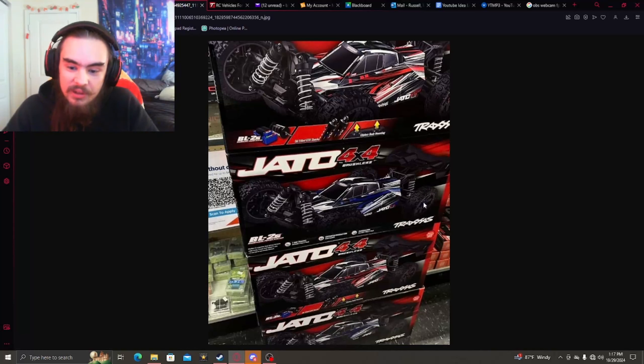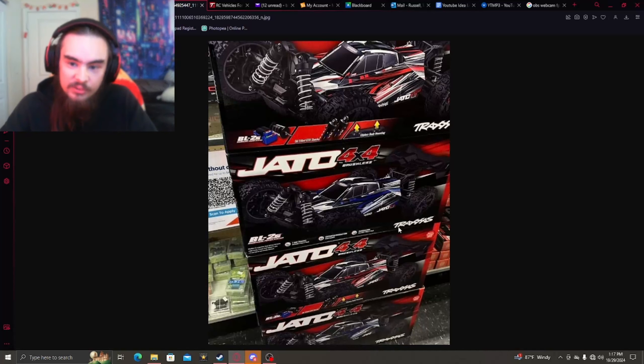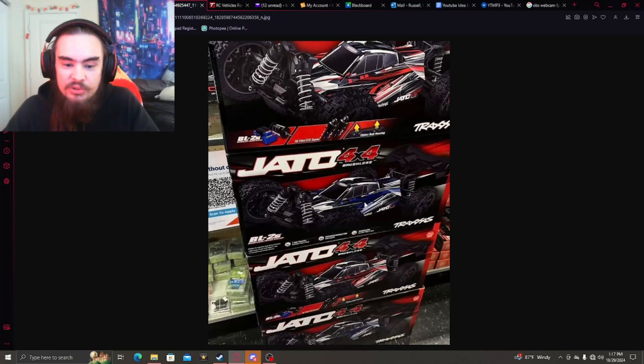It is also really nice to see that they are using a 17 millimeter hex on the wheel, so it's going to be able to accept pretty much any other 1/8 scale buggy wheel or tire. There's going to be a lot of tunability with that, so they're not making it exclusive. I'm not really too sure how those shock towers are going to handle serious use or racing.